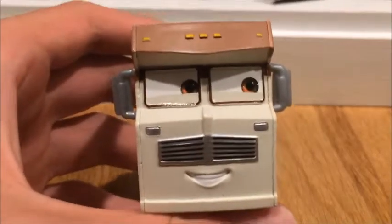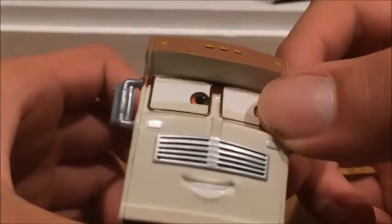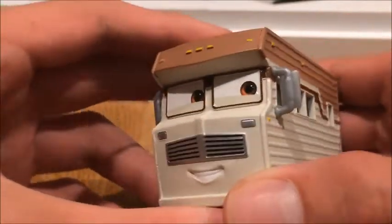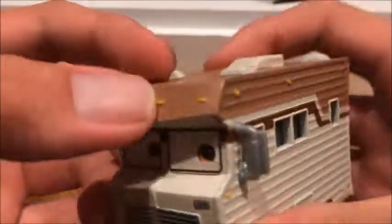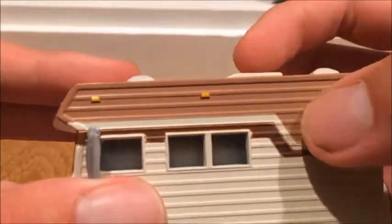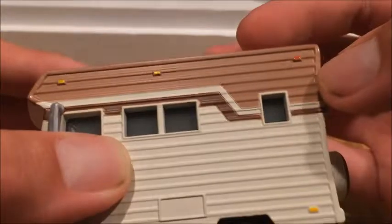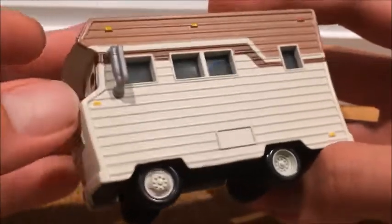Right off the bat, the first thing that catches my eye when I look at him is that the border around his eyes reminds me of glasses — I have no idea why, but they just do. And the grill reminds me of a mustache. I like the colors they chose for this dude. He has like a brown roof, and then a split of tan for a little while, and then a very pretty dark brown color.